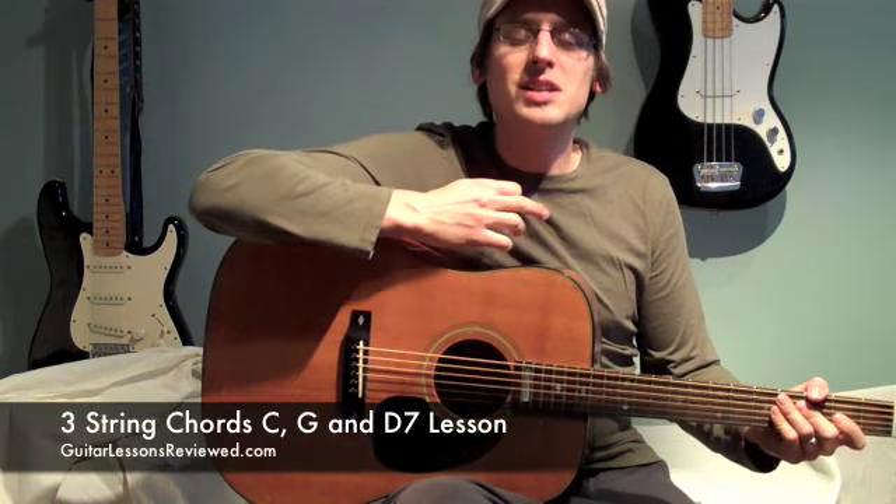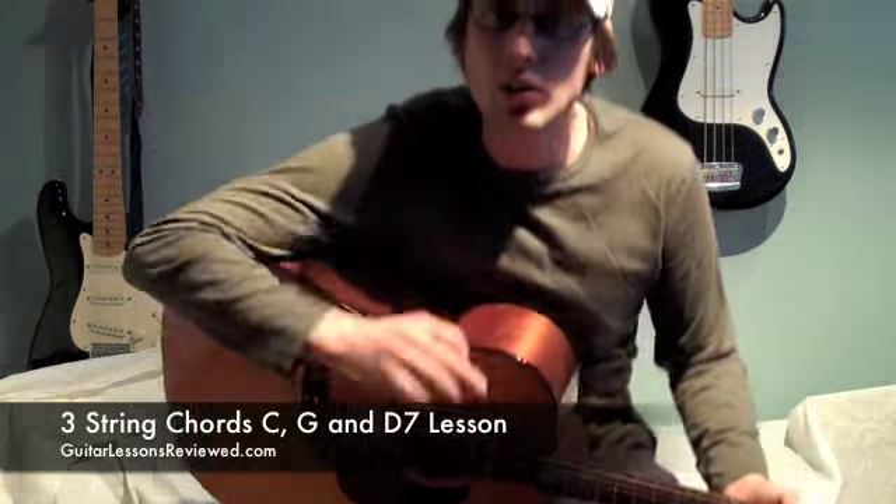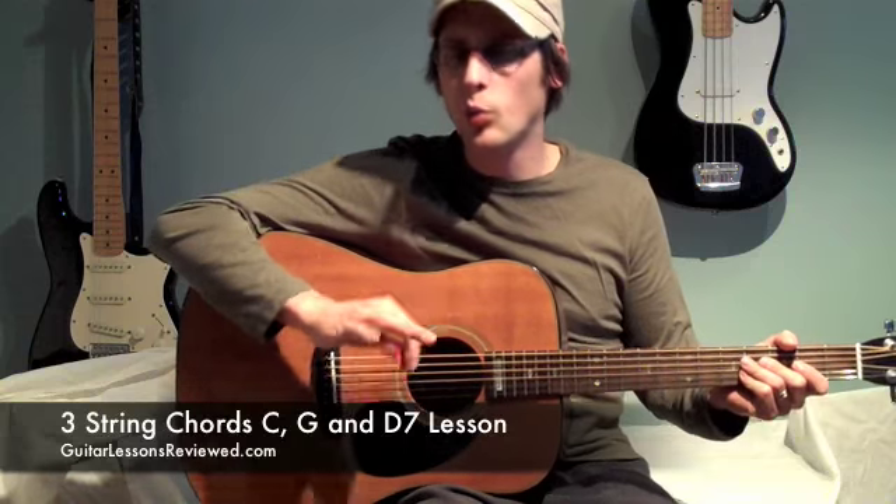Hi, how you doing today? My name's Ian. I'm with guitarlessonsreviewed.com. Today I'm going to give you a quick three chord lesson. They're going to be easy chords, so if you don't know chords yet, don't worry. You're going to be able to get these ones down, I promise.